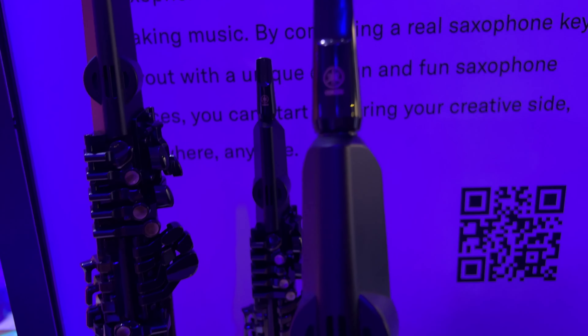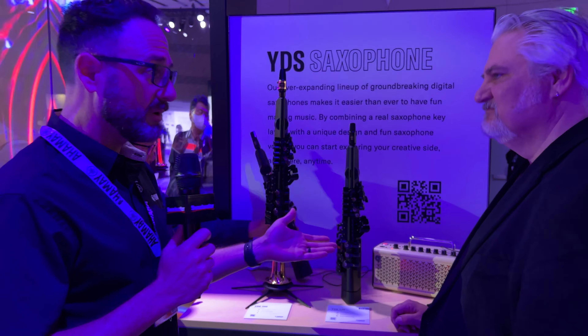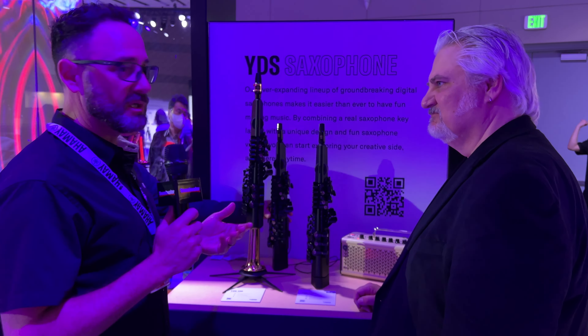The mouthpiece is now a soprano saxophone-sized mouthpiece, but it's a recorder interface. There's no ligature, there's no reed. You basically just pick it up, plug it in, and blow into it and start playing. It has a USB micro B out. The cool thing about these is you can plug them in — there's a YDS controller app. But you can also use the Yamaha Rec-N-Share app, which is very cool.